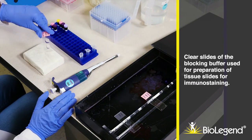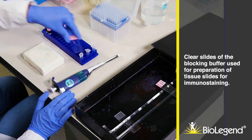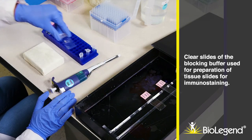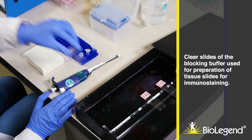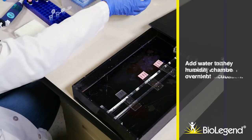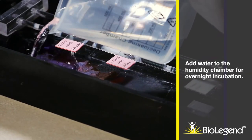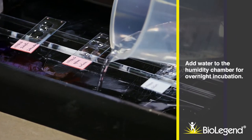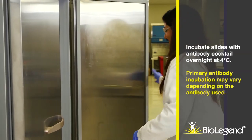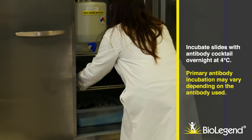Clear slides of the blocking buffer used for preparation of tissue slides for immunostaining. Add the antibody cocktail to tissue sections. Add water to the humidity chamber for overnight incubation. Incubate slides with antibody cocktail overnight at 4 degrees Celsius. Primary antibody incubation time may vary depending on the antibody used.